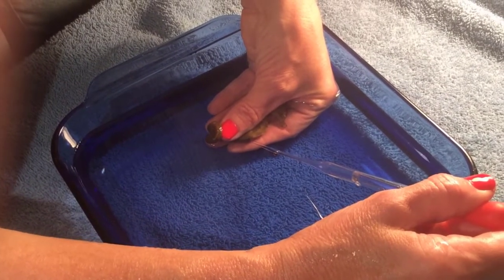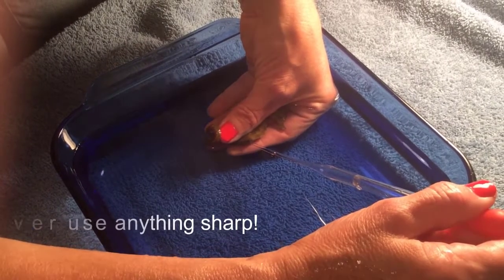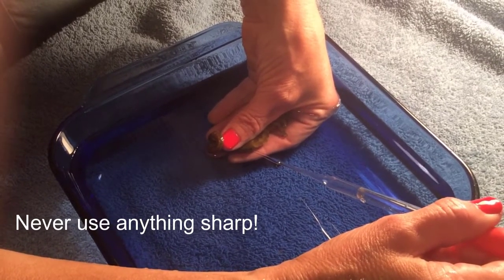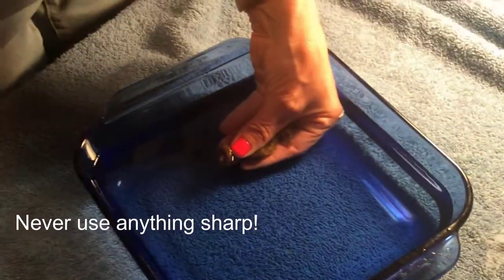That's usually recommended when a seahorse has been experiencing pouch emphysema, or air in the pouch, multiple times. I am having difficulty getting that syringe in and I just gave up.